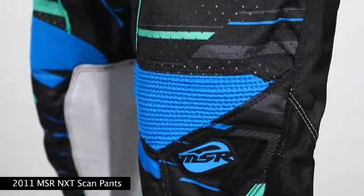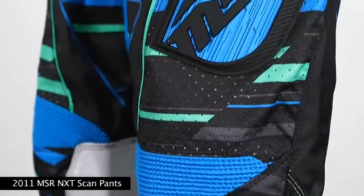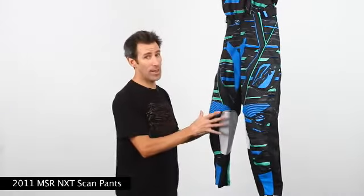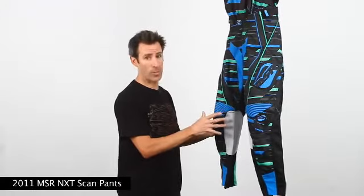About midway down the leg in the knee region, we throw down some ribbed nylon and spandex panels for your bending action. Then we sew in full grain leather on the inside of the knee panels for durability to meet today's brutal demands.